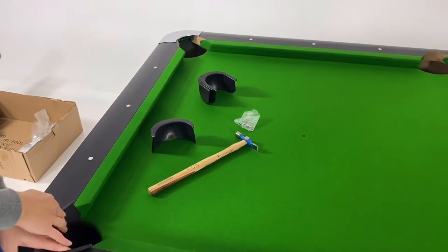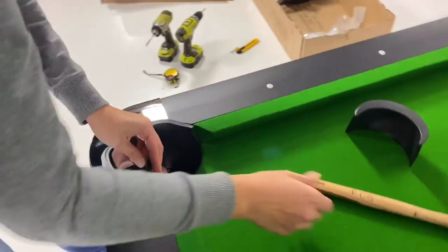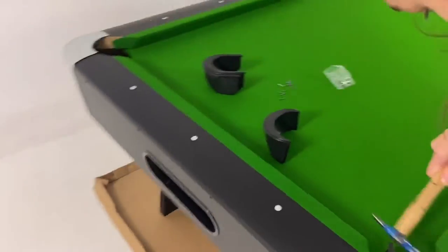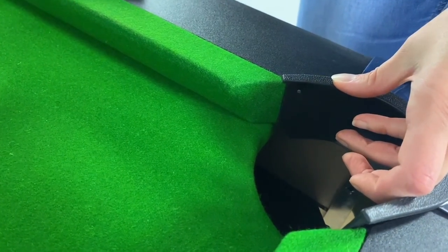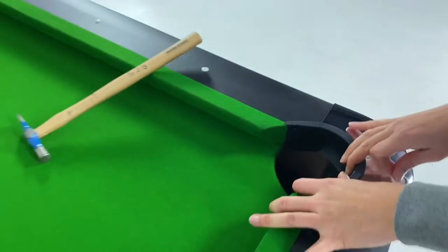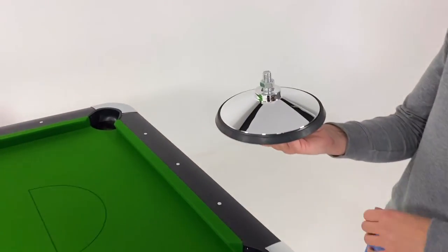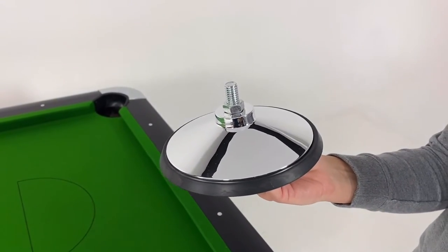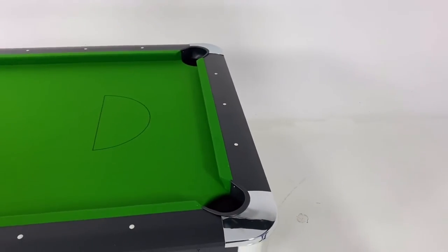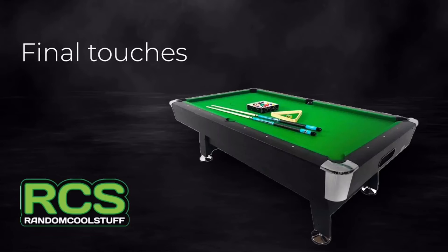Once rolled over, put the pockets in. Four of the pockets are slightly different in shape for the corners, and two go in the side pockets, so place them as evenly as you can. Using the small hammer and the little nails — one nail in each corner, about a centimeter in and just under a centimeter down — fix them in. Now put the little chrome feet on: make sure the nut on each one starts wound all the way down with no tension, then have someone lift each end of the table and screw the feet all the way in, again with no tension at this point.